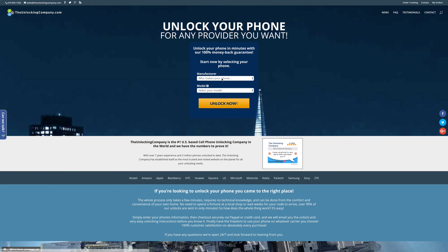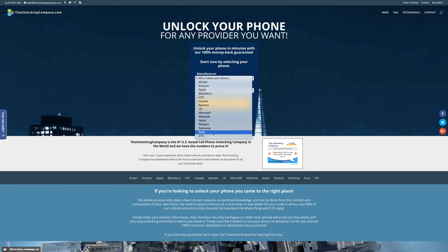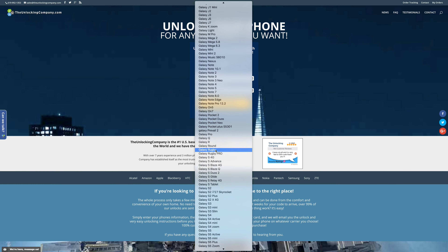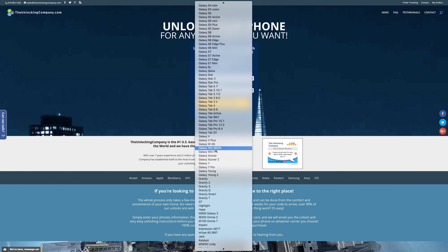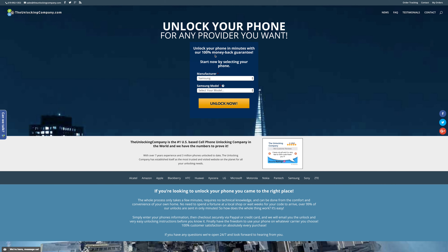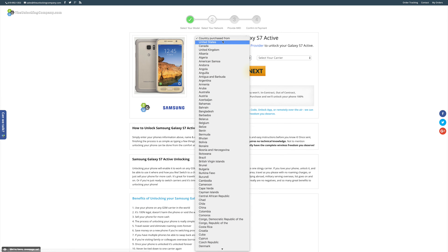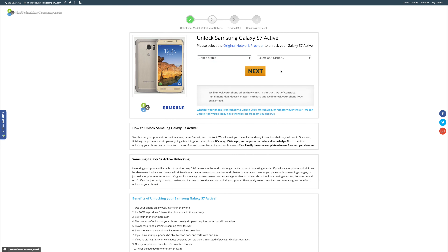Then you're going to want to run over to unlockingcompany.com — not only because they are the sponsors of this video, but because they allow me to use my S7 Active on virtually any GSM network. Next, you're going to want to select the manufacturer and model of the phone you wish to unlock — in this case, I chose the S7 Active. Then choose the country where you purchased the phone and what carrier that phone is currently tied to.